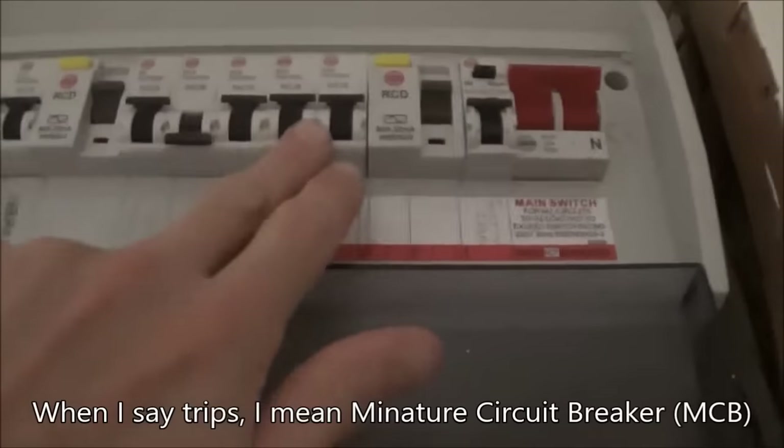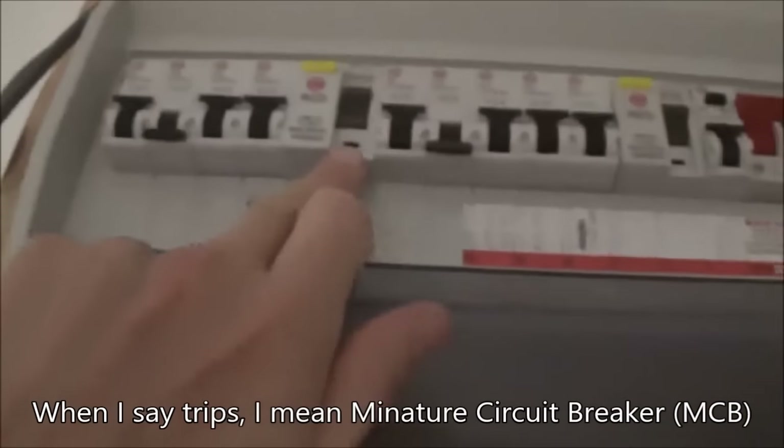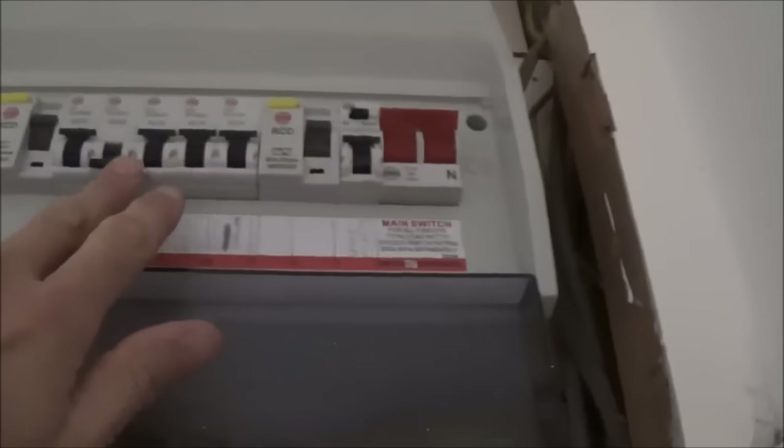If you've got a new splitway consumer unit it should be protected by an RCD, but always check before you install the shower because the current regs state that you need one — and to be honest you'd be stupid not to. On this consumer unit you can see these trips, and there are two RCDs: this one protects these five trips and the other RCD protects the other five trips. So this shower through this consumer unit is protected by an RCD.